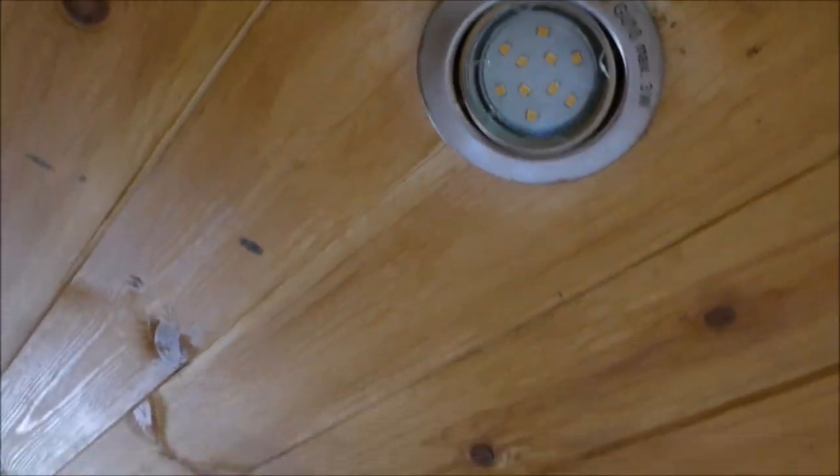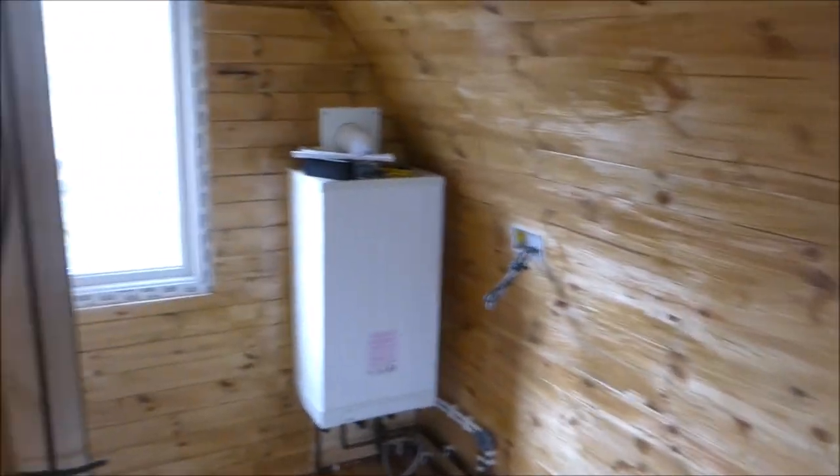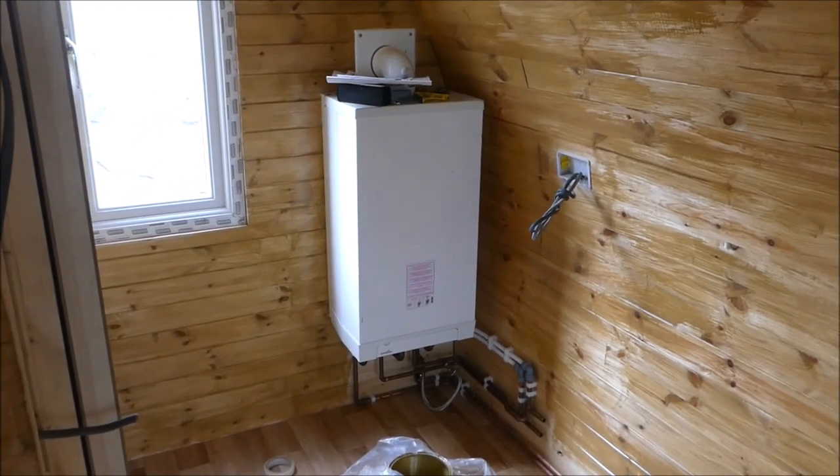These are only 3-watt LED lights, and I think there's about six or seven of them in here. The only other power draw is the boiler, which is minimal. So solar should handle it.